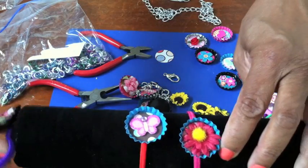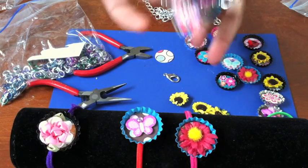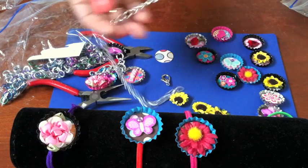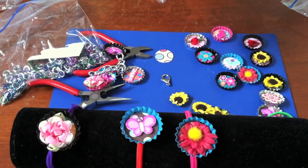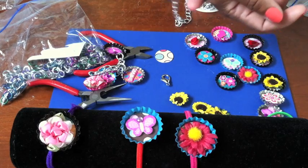Now to make the other ones that are on the little chain, that's a little bit different. You can get this chain link stuff at the craft store — they sell it on a roll. I forget how much I paid for this but it really wasn't that expensive.